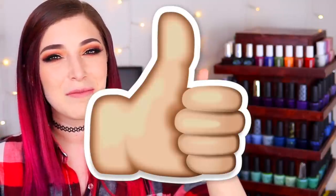Give this video a thumbs up if you enjoy my swatch and review videos, and if you're not already subscribed to my channel please consider subscribing. I put out new videos every Tuesday, Friday, and Sunday. That's it for this video, so I'll see you guys in the next one. Bye!